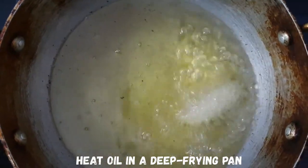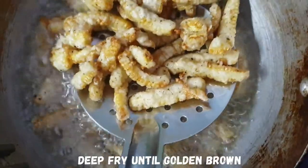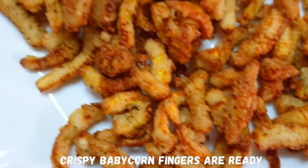Now let's heat the oil. Deep fry the baby corn until crispy.